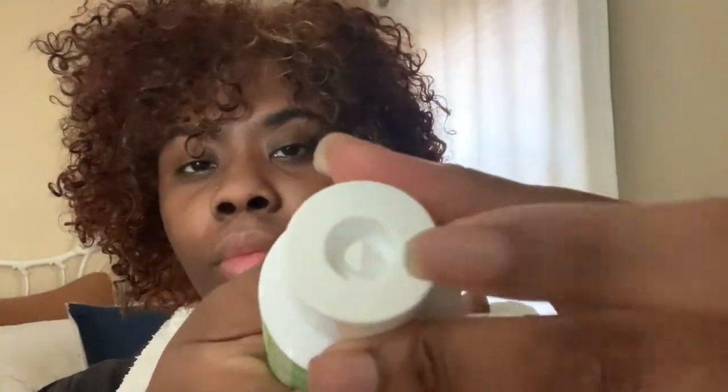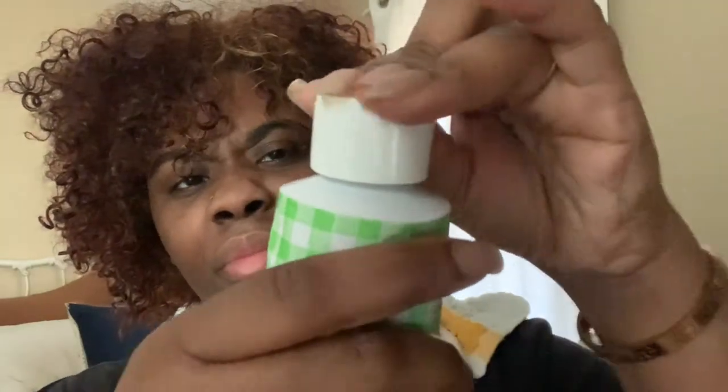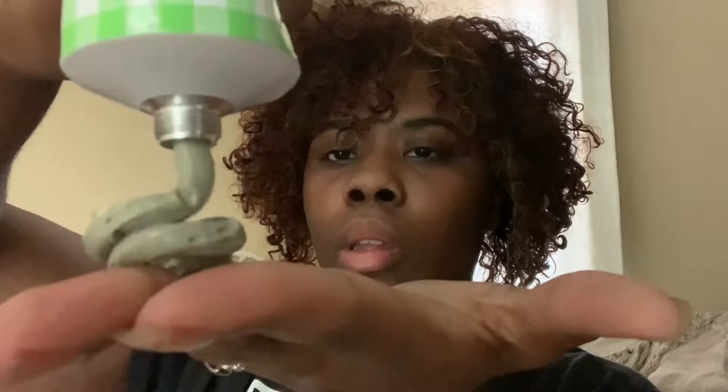First off is the Bread Mud Mask Detox Hair and Scalp Treatment. The slogan is: this is a clay mask but not for your face — it's a detoxifying pre-wash treatment for your scalp and strands. It's so nice. It has almost a water consistency; it's not like your everyday Aztec clay mask. It's easily spreadable and doesn't really have a smell.